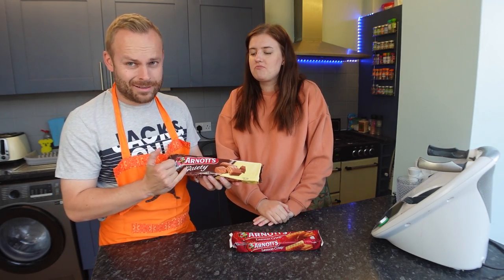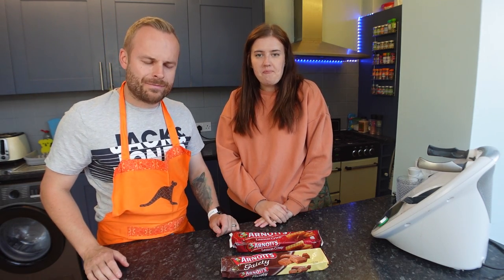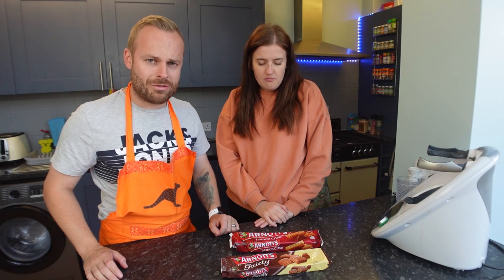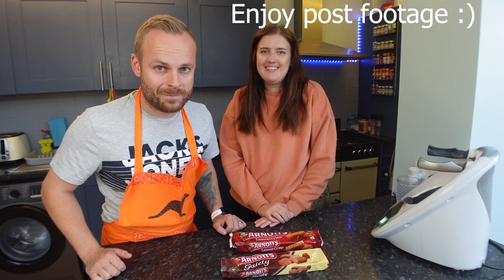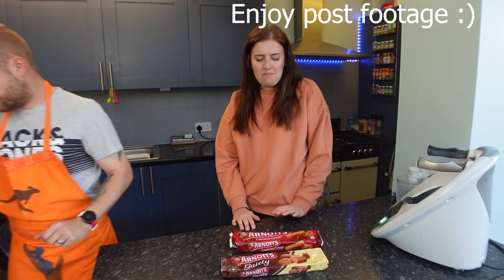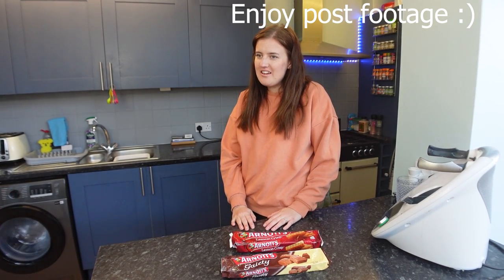The gaiety — I think I'm pronouncing it right. They're really good. Happy about them. Still no caramel crowns, but there you go. Thank you so much for watching. Hope you enjoyed our taste testing today of two of the Arnott's biscuits. Make sure you like and subscribe and we'll catch you next time. Bye bye. I kind of like them. Do you? But it's so weird. Like, lick your lips.